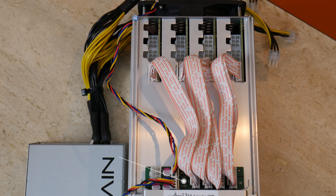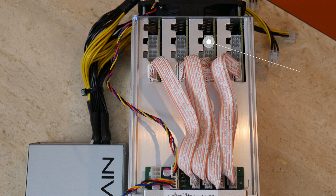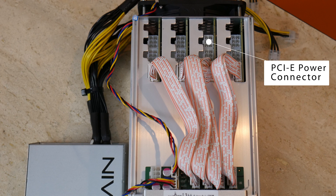Next we'll take a look at the top side of the L3++. You can see the logic board has one six-pin PCI Express power connector and four ribbon cables connecting to four hashing boards. Each hashing board has two six-pin PCI Express power connectors, which means it'll take a total of nine power connectors to power this device.